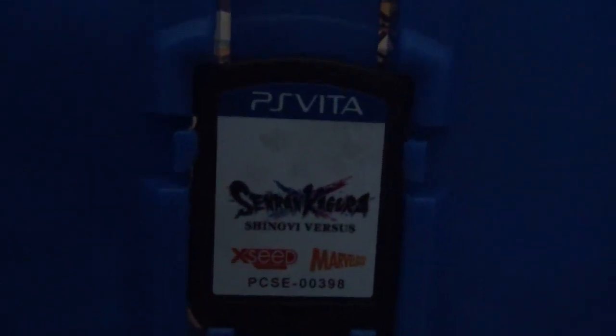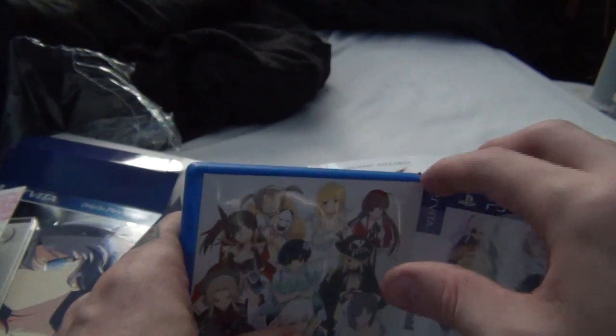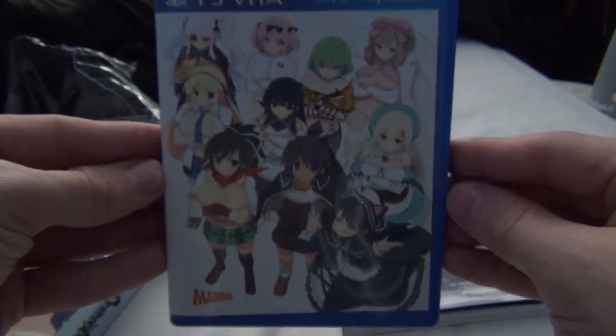It has a bonus reversible art cover. Let's open this up — and then it's just empty inside. There is that card, and this is the reversible cover, which is pretty cool. I'll do that because the original one is cool too. So there's the new cover — pretty cool.